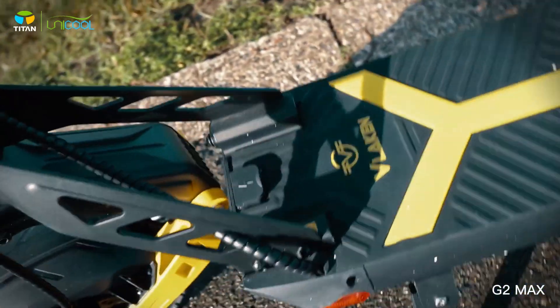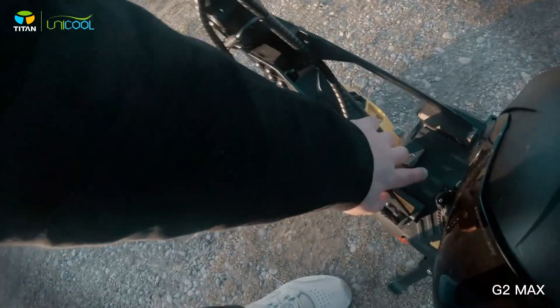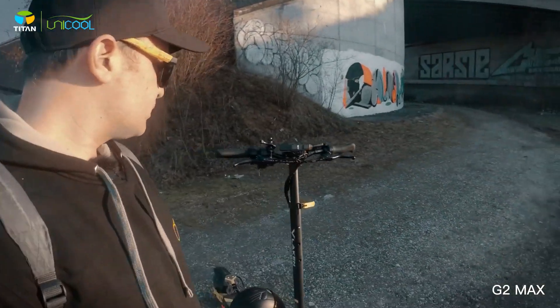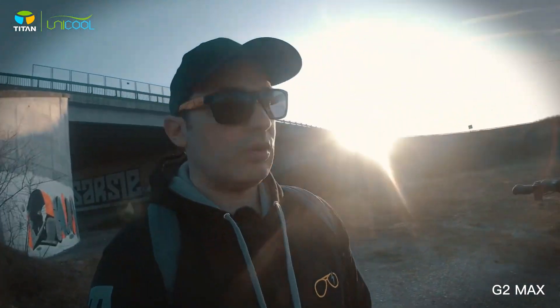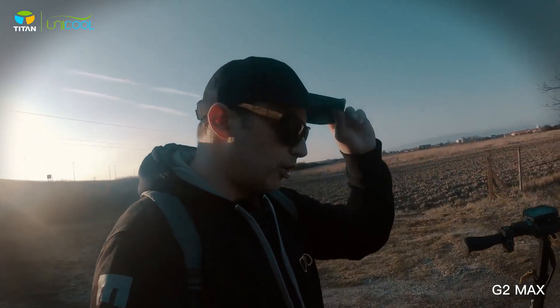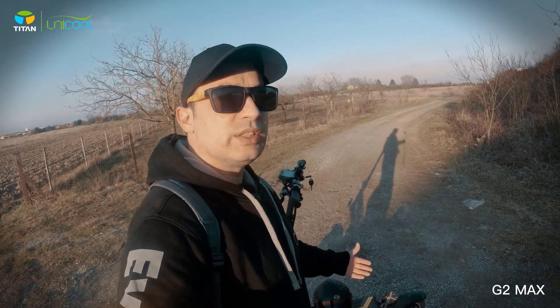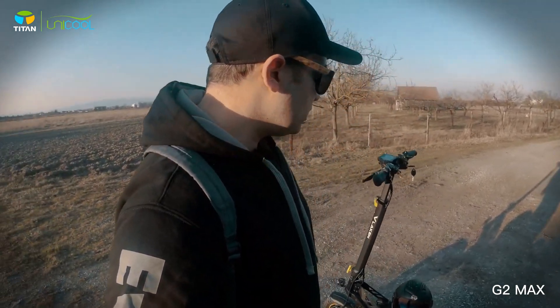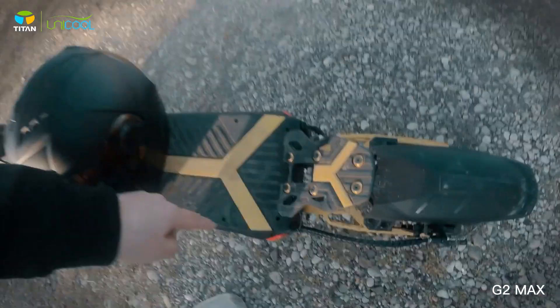The charging port is smartly made — water cannot get in and it doesn't open while riding. The charging takes around 8 to 10 hours. The capacity is 17 and a half amp hours. The motor is the same as on Kugoo's version — it's practically the same scooter. The only difference is the colors and the battery: Kugoo has a 20 amp hour battery, this one has 17.5 amp hours, so this one costs less.